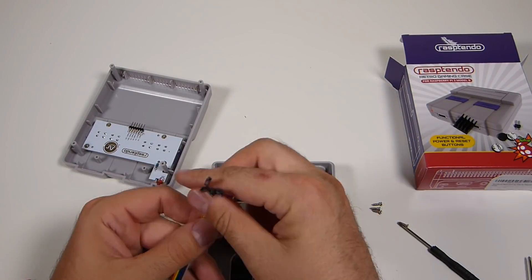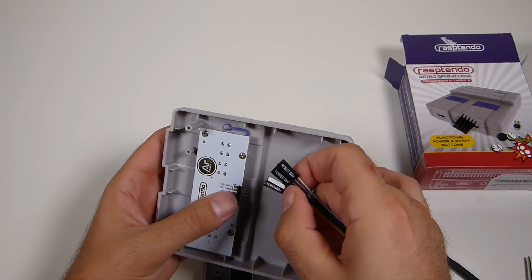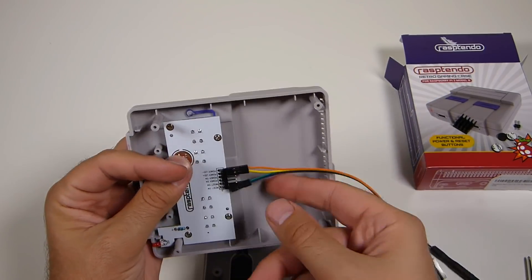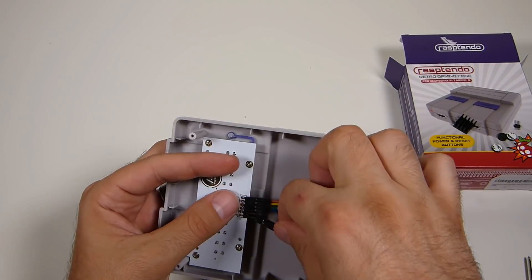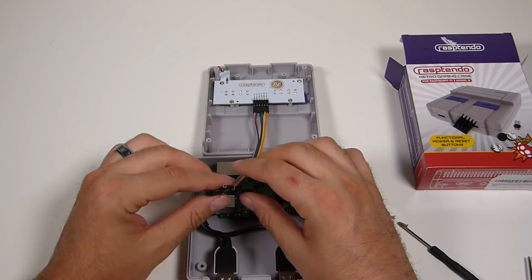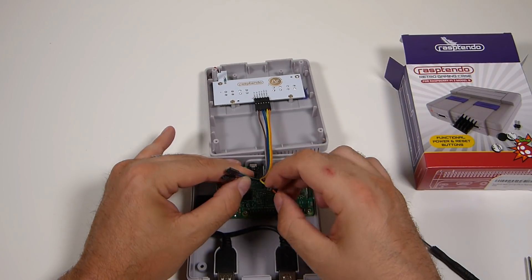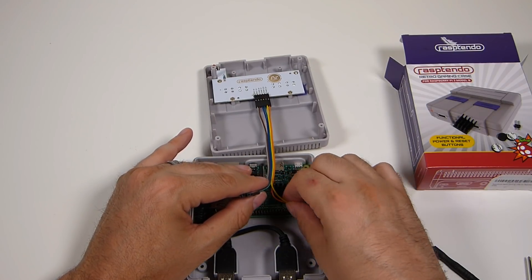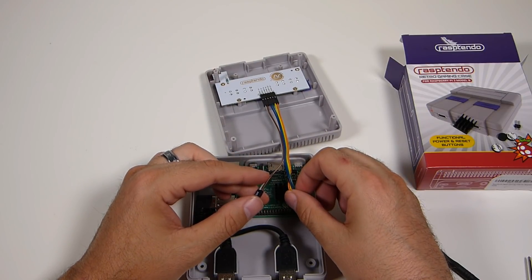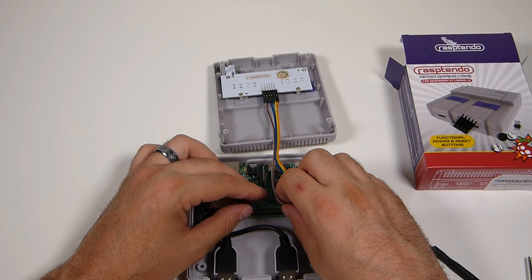We're going to fast-forward through this part because everything is pretty simple. These GPIO pins line up to the board that is on the Rasptendo case, and everything is clearly marked on the wires and on the board. Just make sure you line them all up and plug them in where they're supposed to go. To plug them into the GPIO pins on the Pi, just follow the little diagram in the manual. Double-check the markings — on both sides the connectors say what they're for: power LED negative and positive, power switch, and reset switch. You can split the cables off the strand if you need a little more slack. As long as you're not stripping them, everything should be fine.